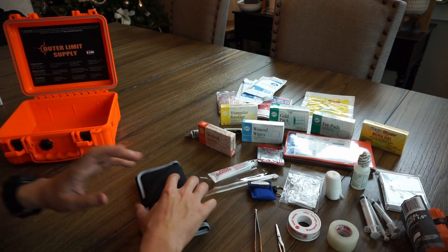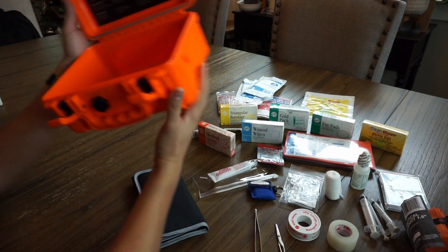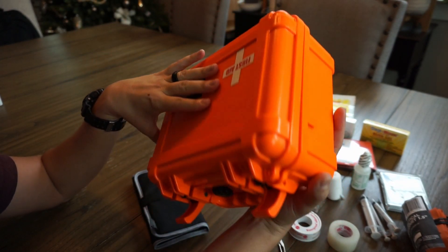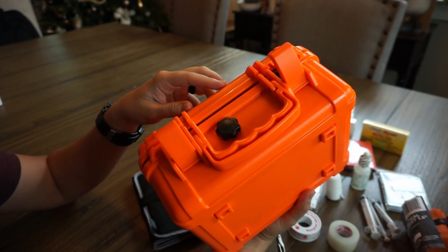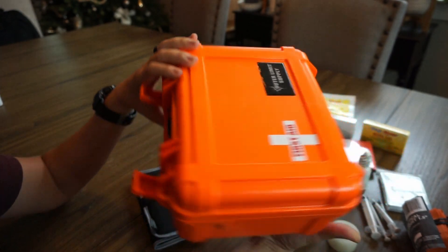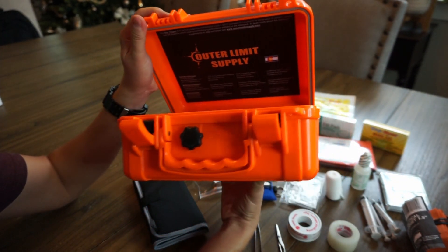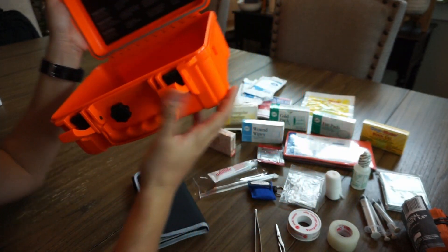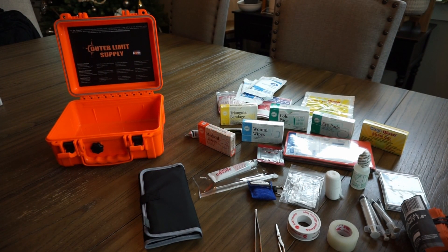The kit is a little bit expensive, but this is at least an idea of how you could build your own kit. If you go somewhere like Harbor Freight and get a similarly sized waterproof, dustproof box like this — the orange color makes it hard to lose and also draws attention to the fact that it's a first aid kit, though you don't have to do orange. If you want a more thorough kit, you can obviously get a bigger storage container. But if you're looking for something convenient that's already put together, I think this is a great option.